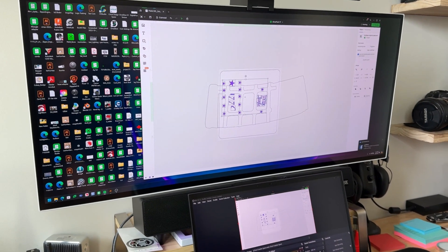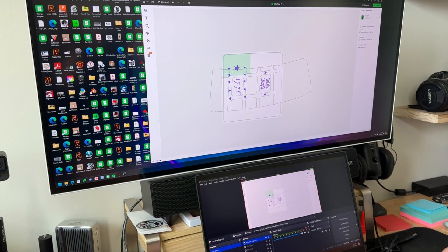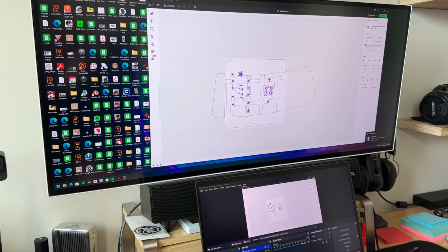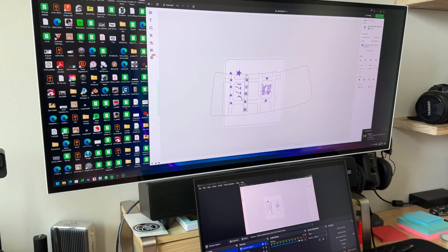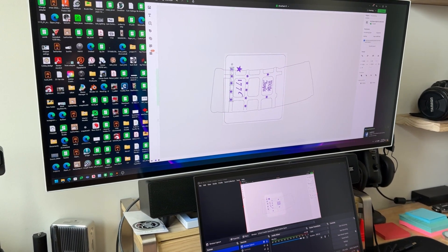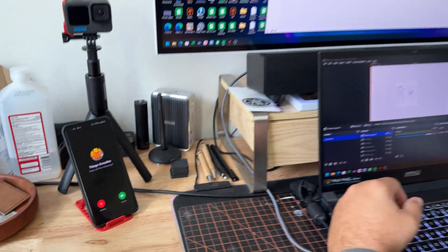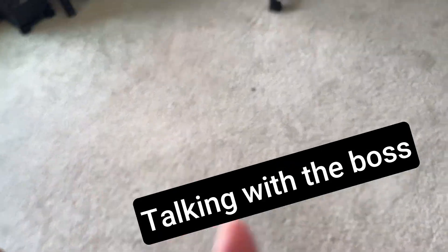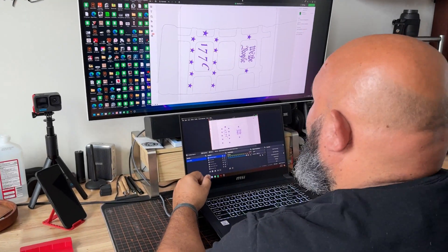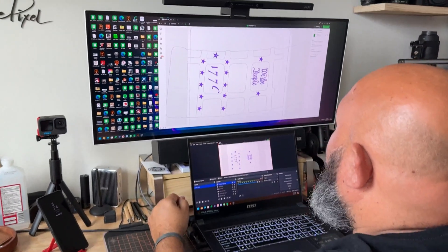I'm going to add these parts in place and align them properly. I personally like to work in Adobe Illustrator — that's my favorite software for editing and working with all kinds of graphics. Excuse me for a moment — my son was sending me drawings. Okay, I just talked with him and got permission to finish working.